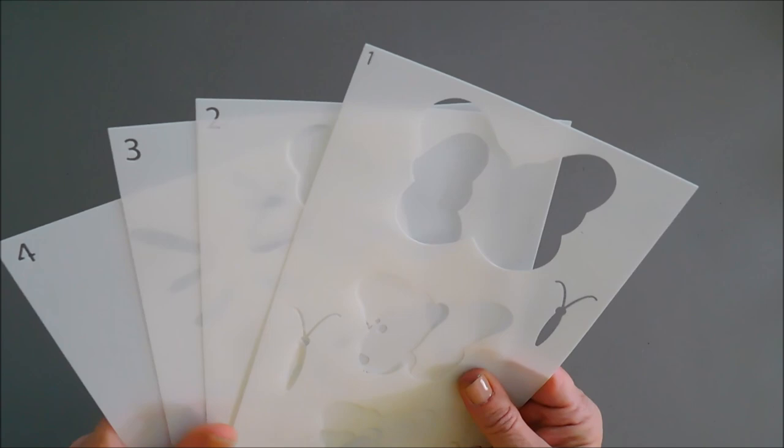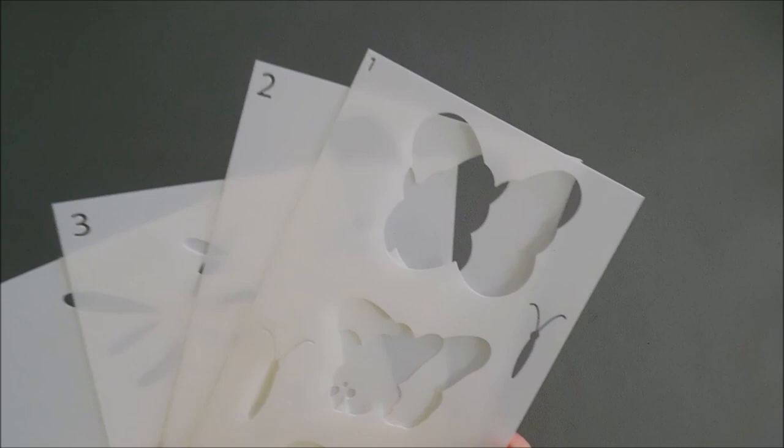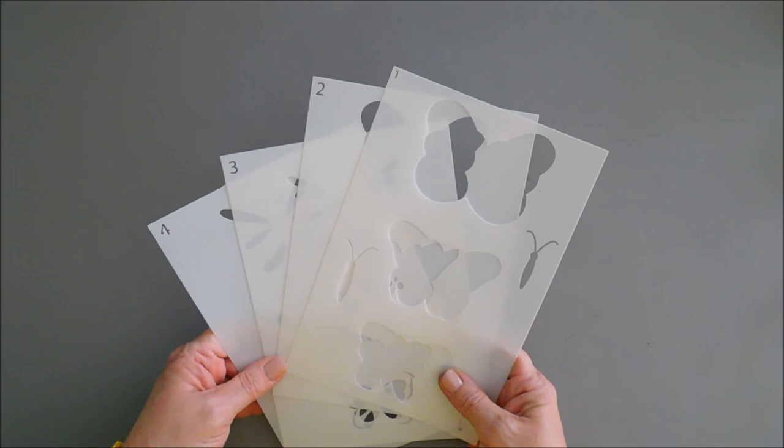I love something I've never seen on a stencil before — they're all indexed with numbers. You can see here: one, two, three, four. They're etched into the stencil, which makes it really nice. You don't have to look twice on the very bottom to see the numbers because they're vivid and bold in the corners. So we're going to start with stencil number one.